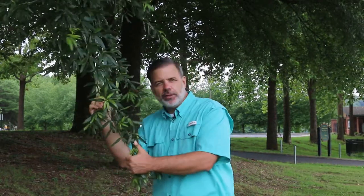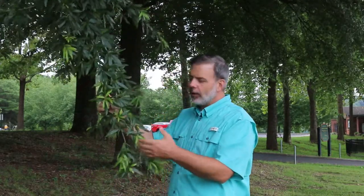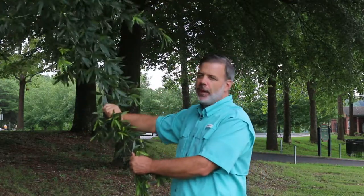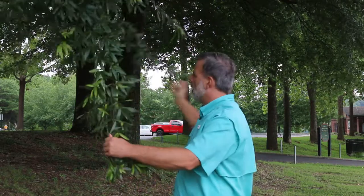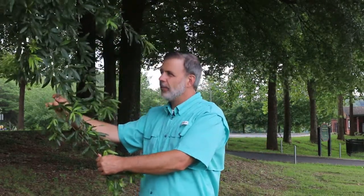People like it because of its fine texture. When these leaves fall down to the ground, they're easily mowed and easily picked up, which is a little bit different than some of the bigger-leaved oaks. It's used quite extensively for landscape purposes, and I'm here amongst a nice little grove of them where they're used quite impactfully.